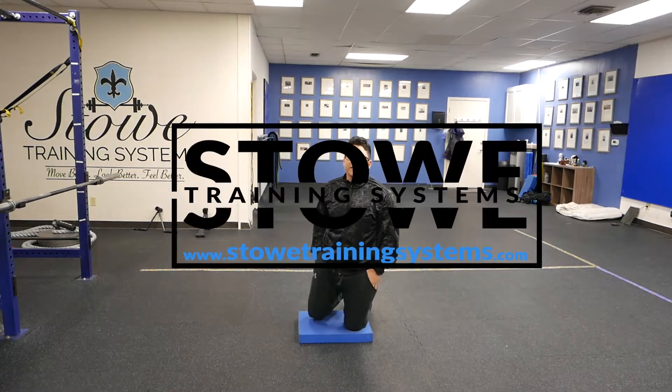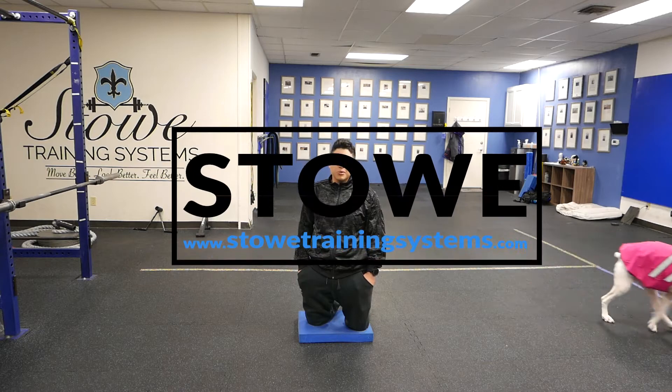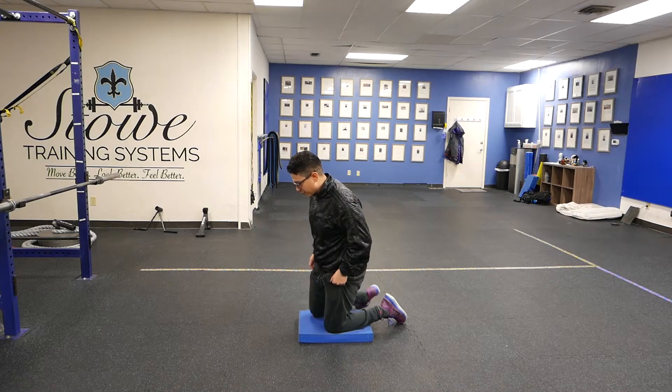Hey, what's up guys? It's Jeremiah with Sto Training Systems. I'm going to show you how to do hip flex rocking here. You're going to need probably something for your knee unless you've got rock knees like some people. I don't — I use a pad here.